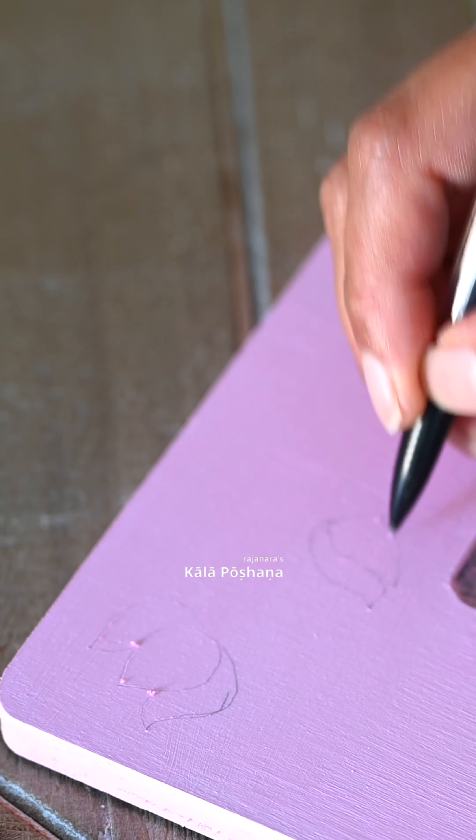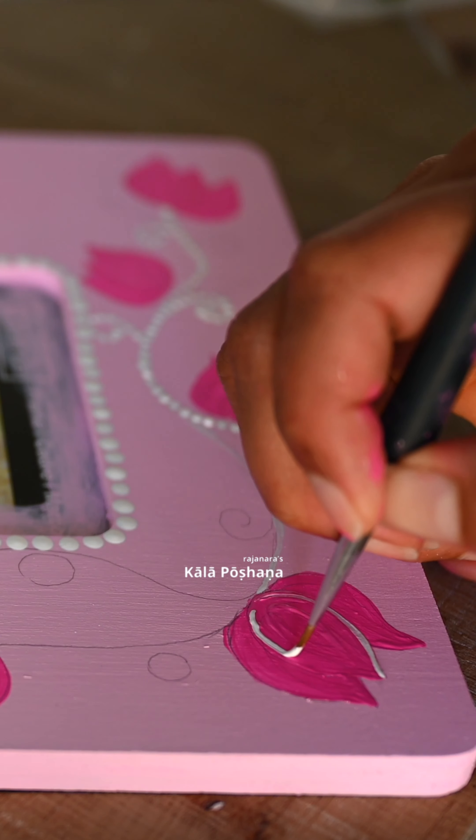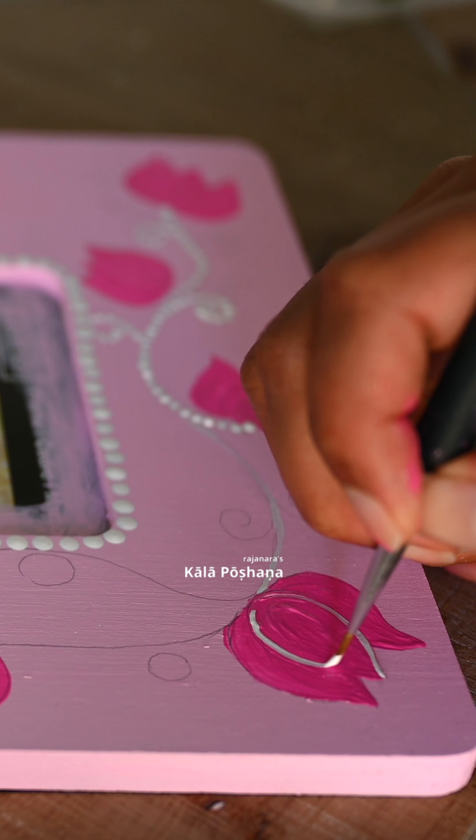Using dark and light pink acrylic paint and a flat paintbrush, I painted all the photo frames and shadow boxes. Using a pencil, I drew a small lotus design and painted them along with mandala dots to complete the design I wanted to create. Then I let all the paint dry completely.